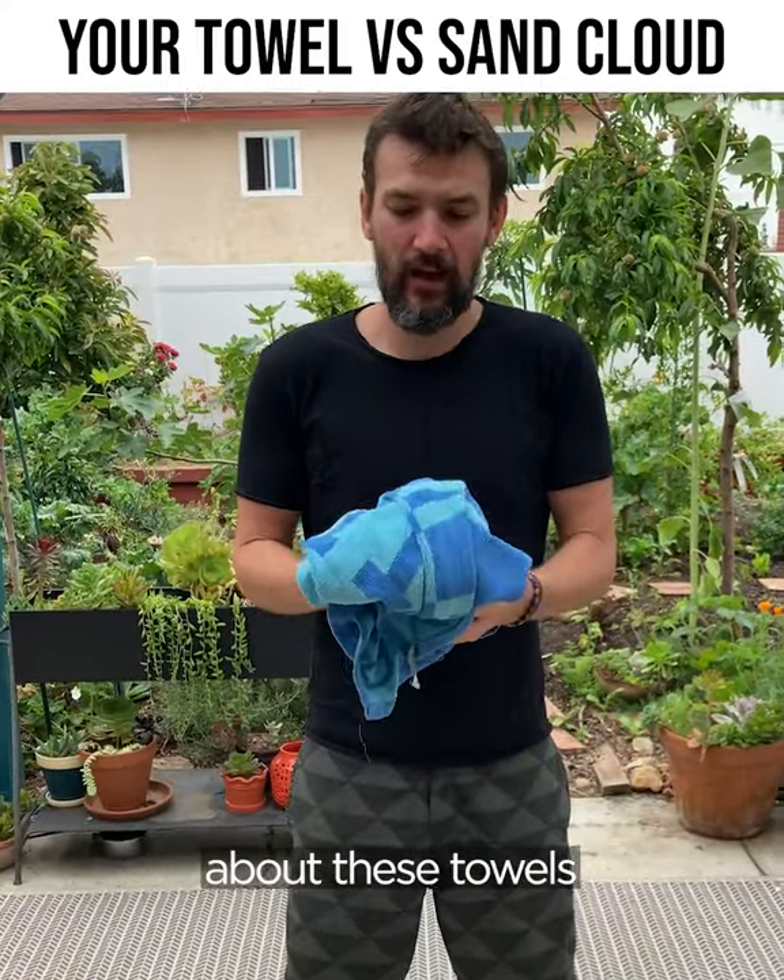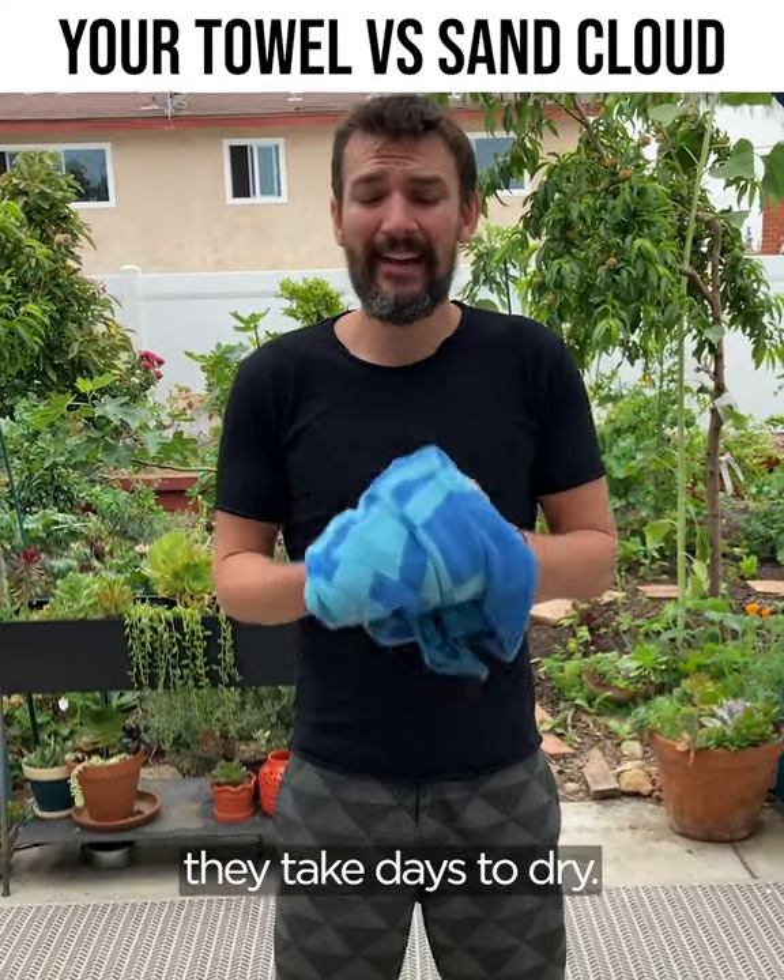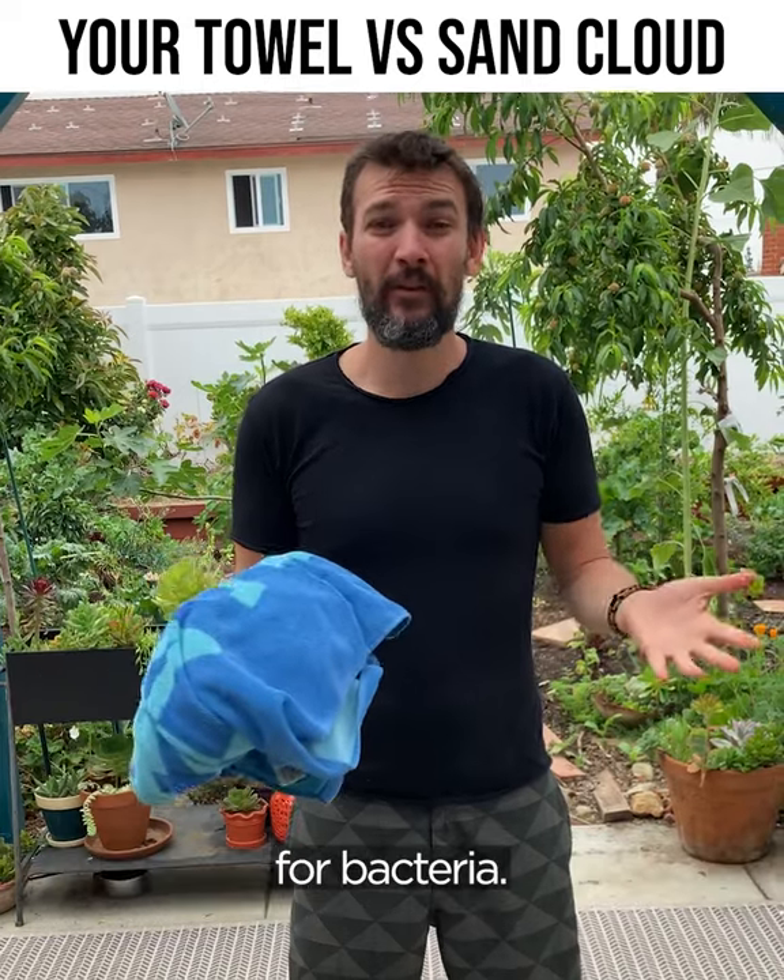And the thing I hate the most about these towels is that the moment you get them wet, they take days to dry. It literally becomes a breeding ground for bacteria.